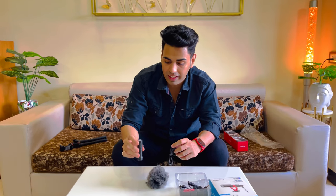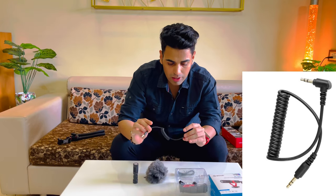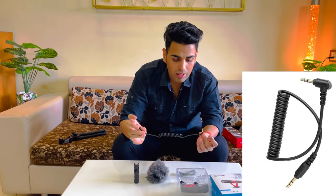This mic will not cancel the sound completely. You don't have to use any battery and you don't need to charge it. It is a direct plug-and-play device. Along with it, we have been given a 3.5mm jack cable.